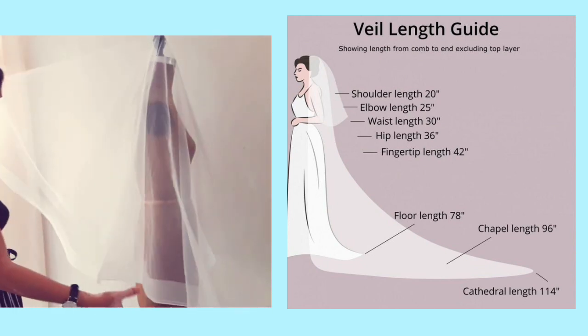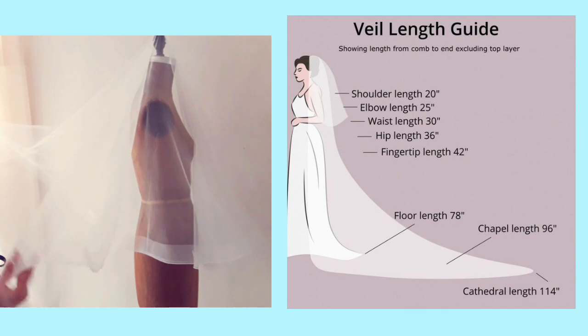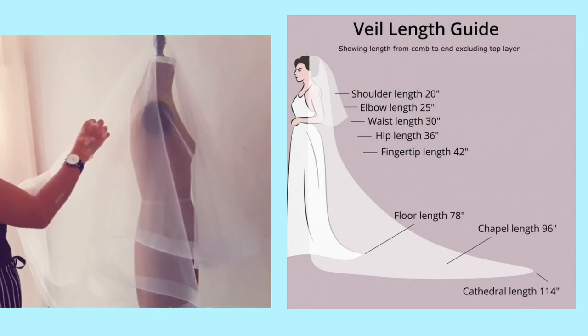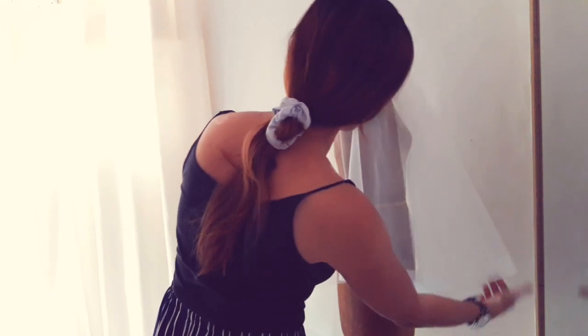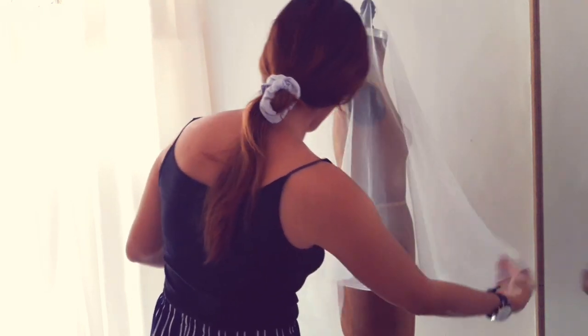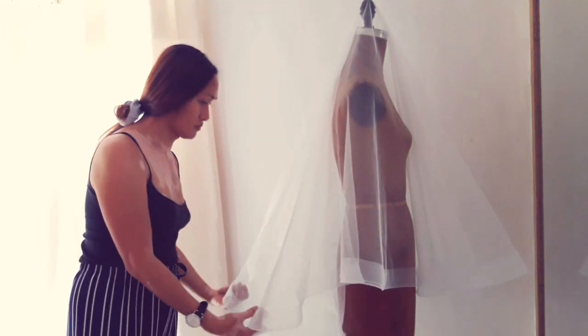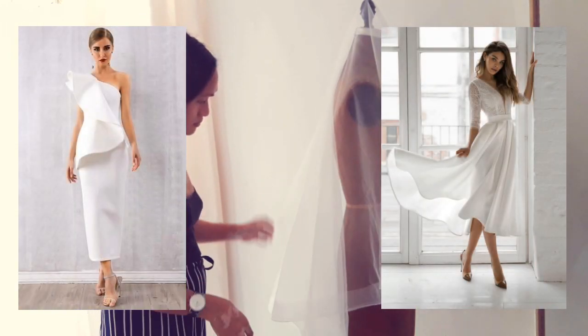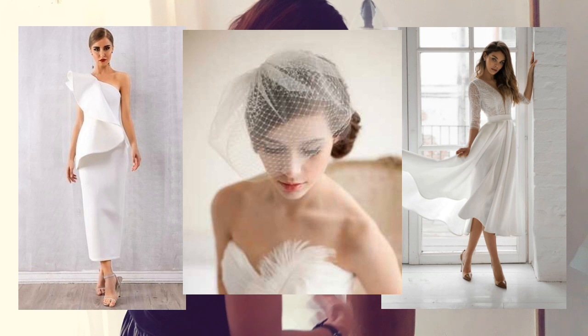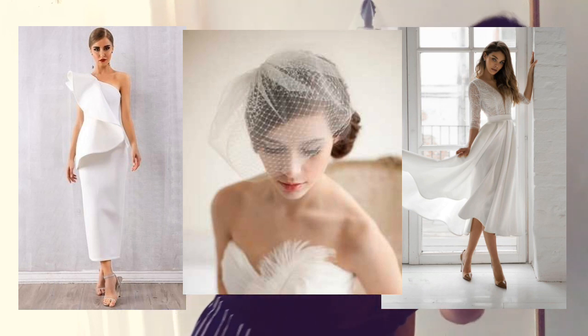How to pick the right veil for your dress: for a gown with a long train, as long as your gown doesn't have a ton of back detail, you can pretty much wear any type of veil. For a sassy cocktail gown or shorter dress, a birdcage veil is perfect, or a whimsical multiple-layer veil in a shorter length.